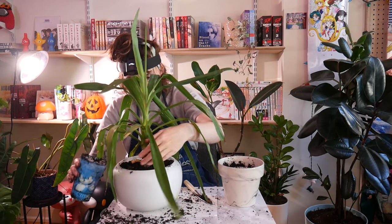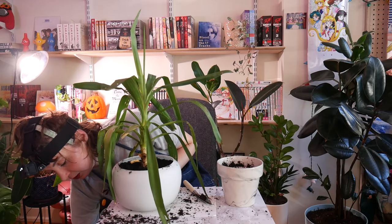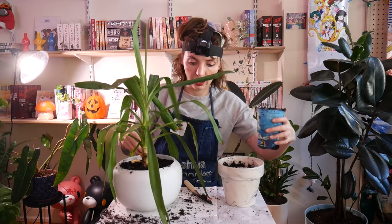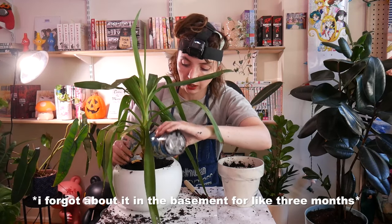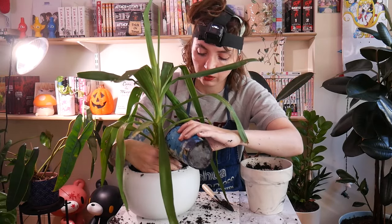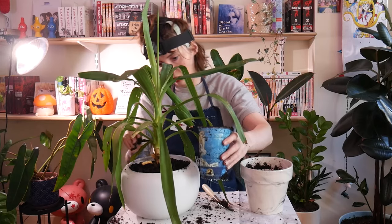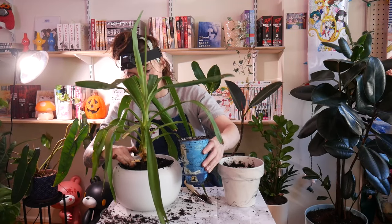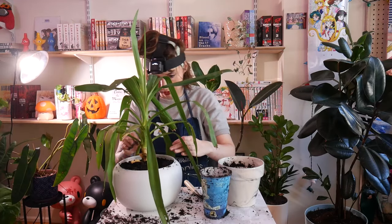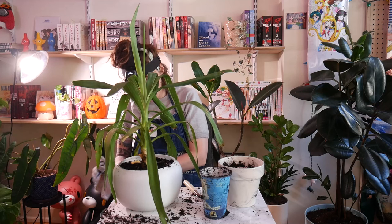While this plant is a total survivor and does amazing in low light — like insane in low light — my cats want to kill this plant. They want to eat it, they want to destroy it. This plant would do so well in my house, but the cats want to kill it. So it has to stay in here. Let's take it to the shower and rinse it off.